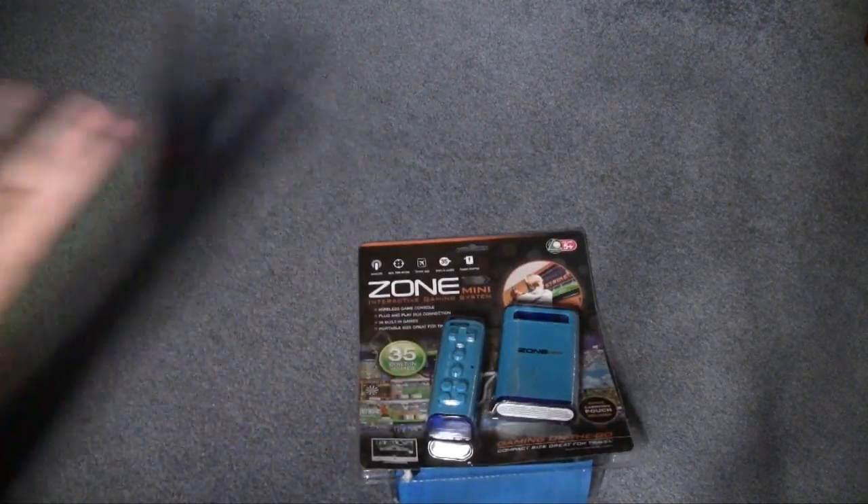I've gotten more requests to review this console than you'd think. First I reviewed that Gintendo V-like console, then we had the Zone 40, and then we had the Zone 60. So, might as well review everybody in the family. Here's the Zone Mini.